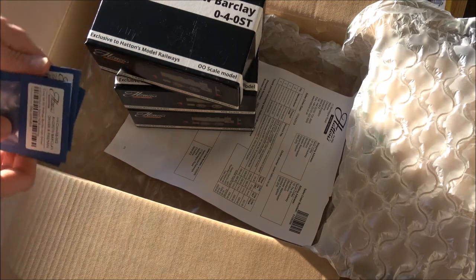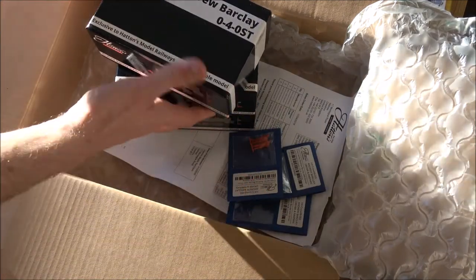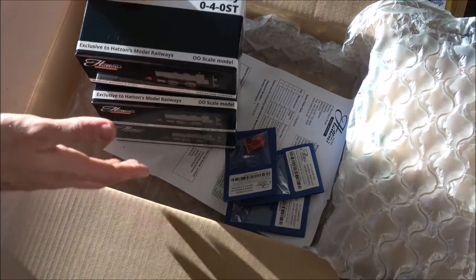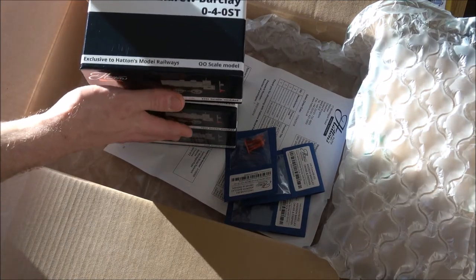They look pretty good. As I said, I've got three of the Andrew Barclays, so I'll now get rid of the other box and open each one in turn and let's see what's inside.